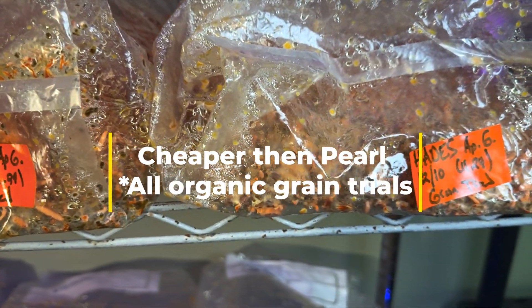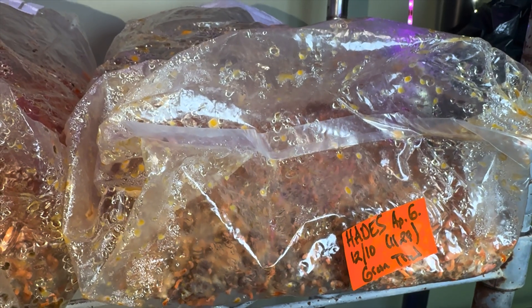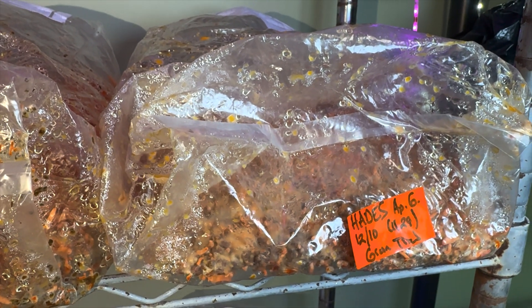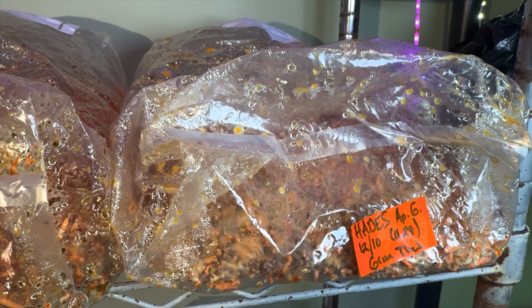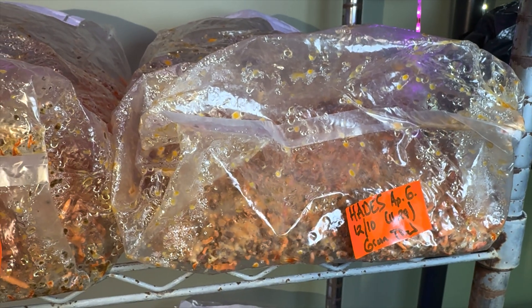And then this is straight wheat. I read a journal document citing wheat as very productive as spawn. We go LC directly into the media, so we don't use spawn, and it does not seem to be doing as well.